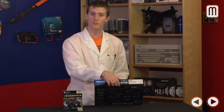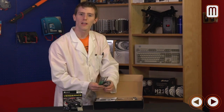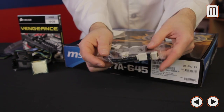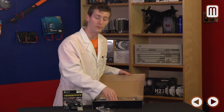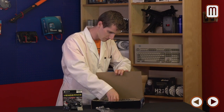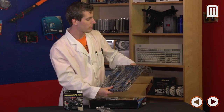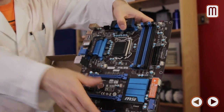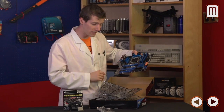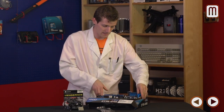Before we assemble our ghetto test bench, we remove the motherboard from the box. The only pieces we need are the IO shield and the SATA cables — everything else stays inside. We remove the motherboard from the ESD bag, which protects it during transport, and place it onto our makeshift test bench, holding it by the heatsink and back plate rather than any sensitive electronics.